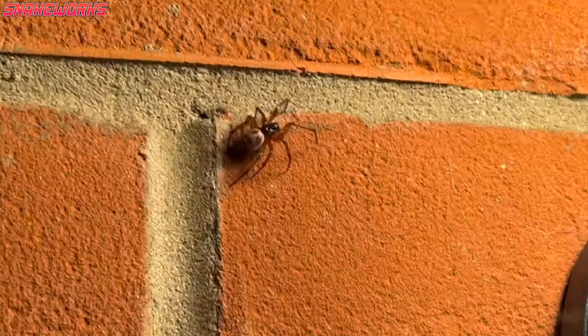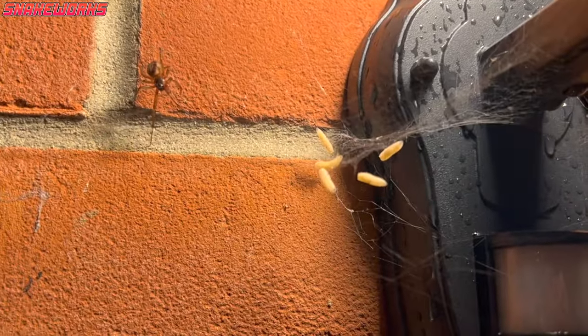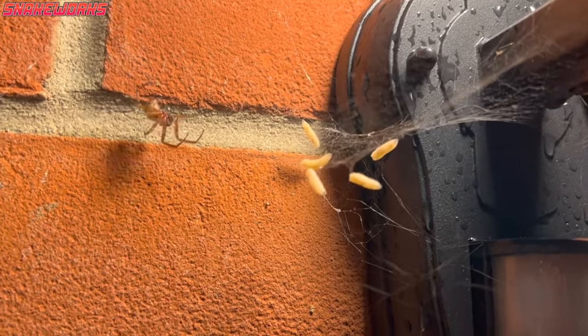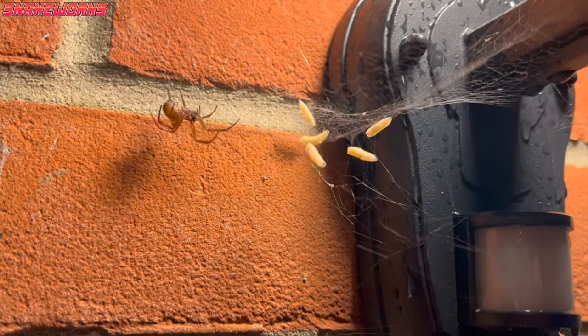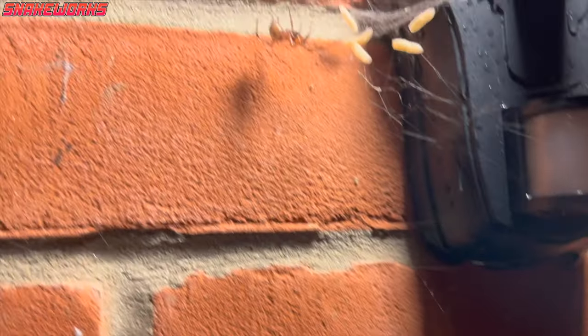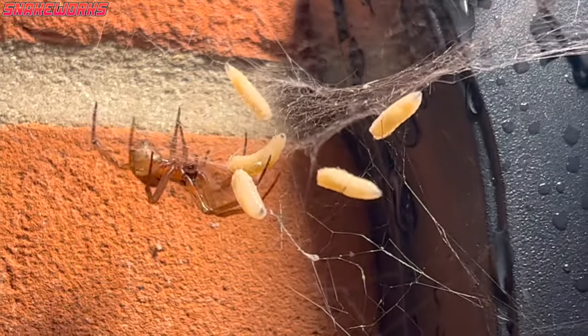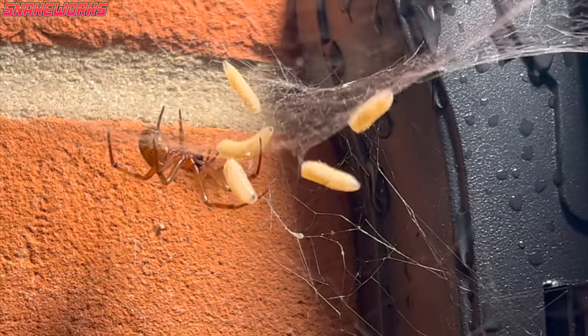A few weeks ago Snakeworks Junior and I noticed some maggots crawling out of some things that Mrs Snakeworks had dumped in the black bins. Not only that, but what appeared to be one of those false widow spiders which were all the rage ten years ago in the papers appeared to be hunting them. Rather disgusting but fascinating to watch.